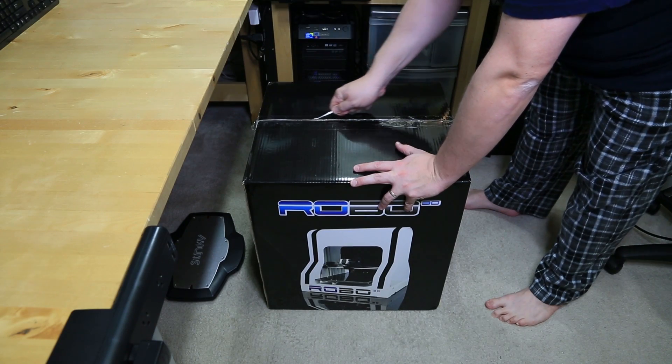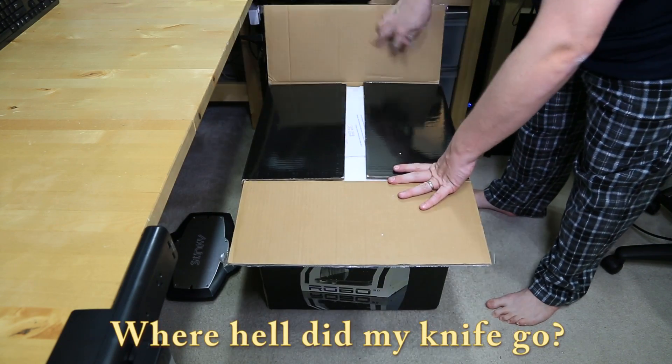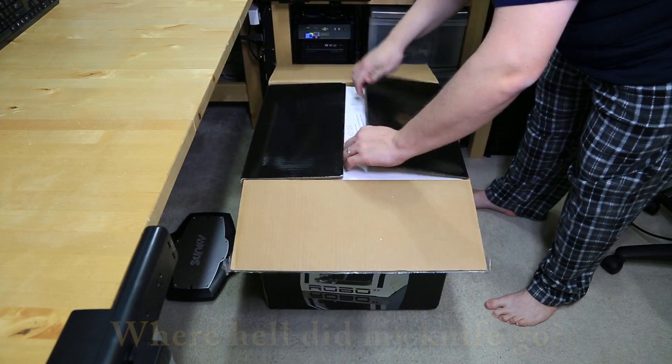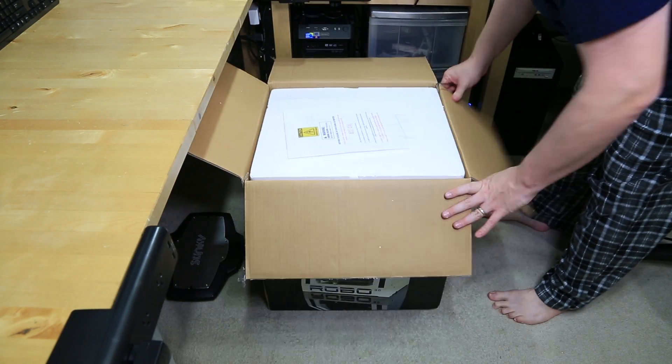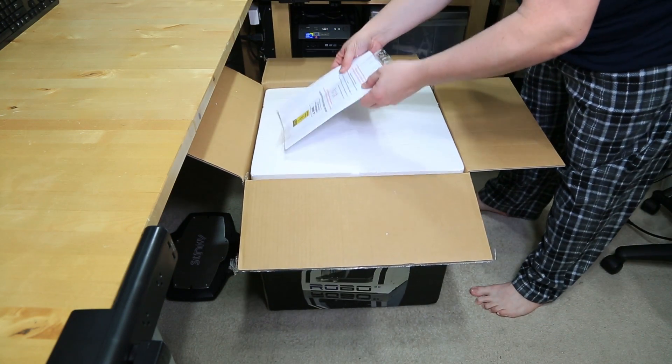Let's go ahead and open this thing up. I've got my dental pick, which we all know is the preferred method of opening boxes, mainly if you're lazy. Let's go ahead and flap under there.